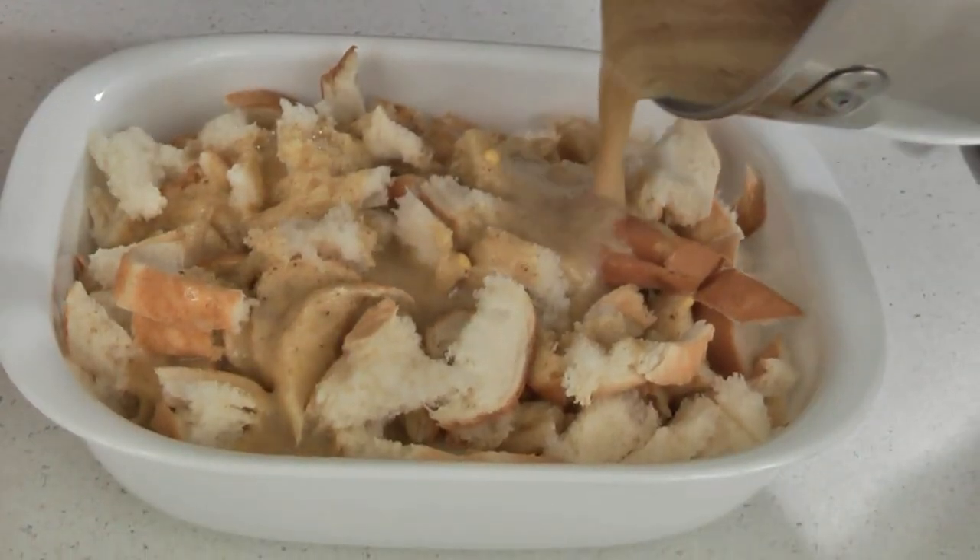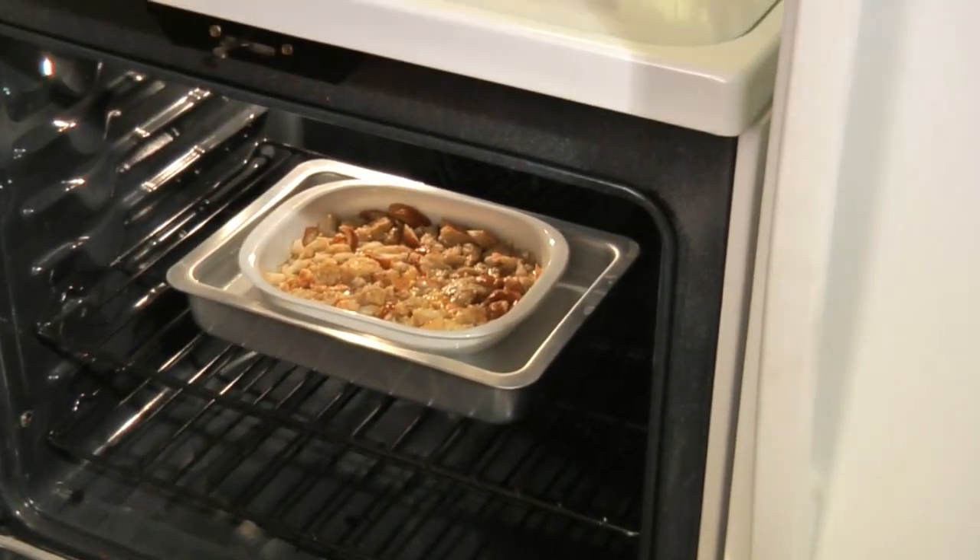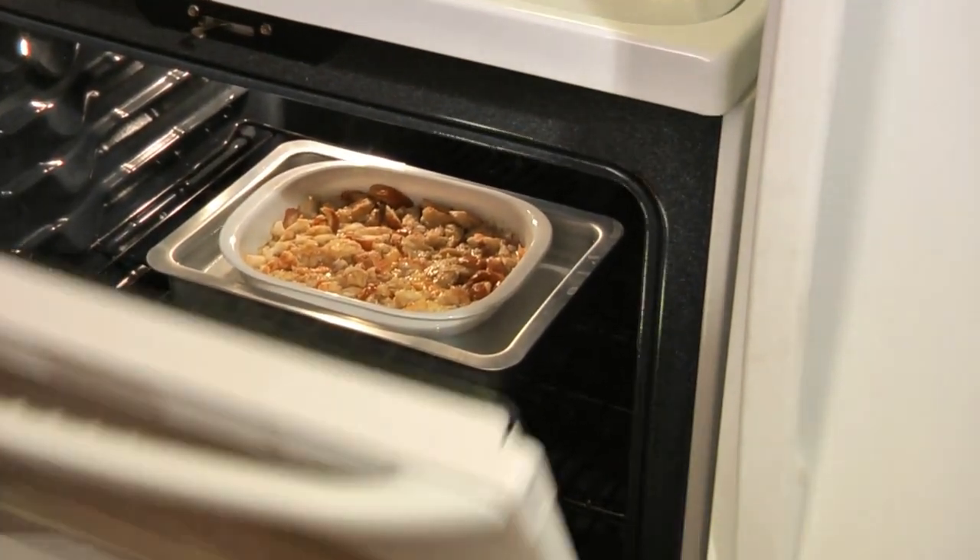Now pour the mixture over the bread. Place the dish into a pan of hot water about one inch deep and bake it in the oven for about 40 to 50 minutes.